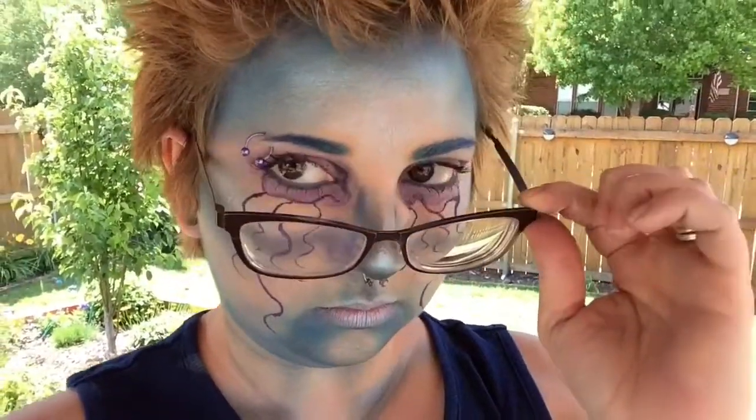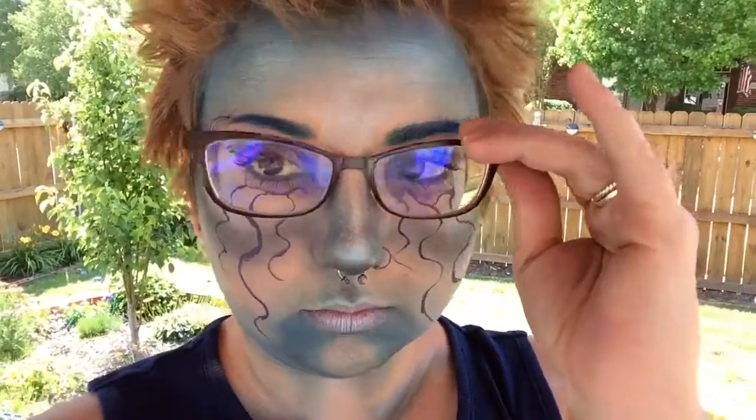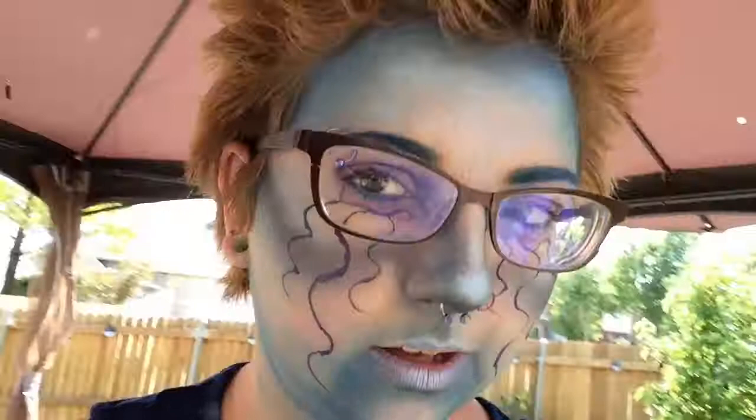And there you have it, that's the finished look. I really had a fun time creating this. I hope you enjoy these creative sorts of looks that I've been doing. I'm super enjoying them and I'm sure there will be more to come. Thank you so much for watching and don't forget to subscribe to my channel. I'll see you guys on my next video. Bye guys!